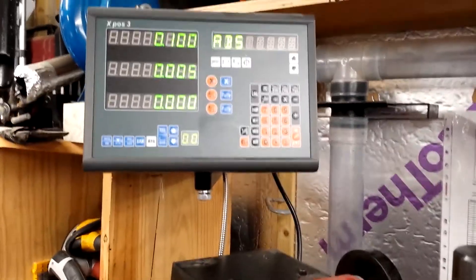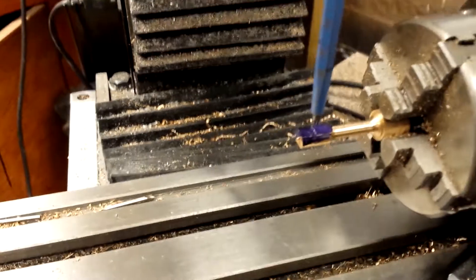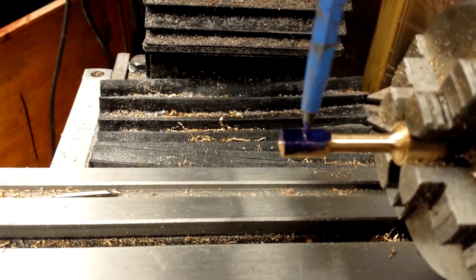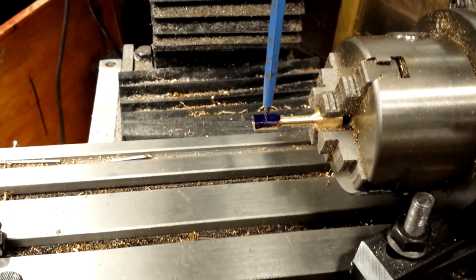40 millimeters. I use the half function on the DRO to position the Y-axis so that the hole is central to the big end — you can't really call it a big end because it's very small. I've used a scriber held on the drill chuck to locate the line that I drew using the digital height gauge, so that's pretty accurate I think.